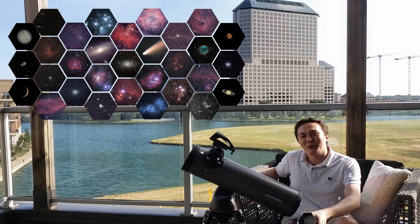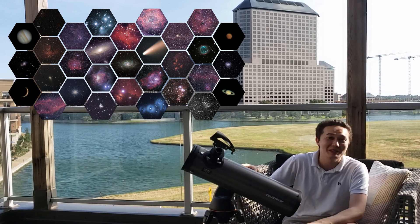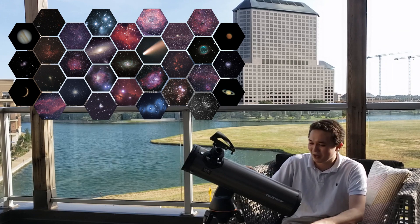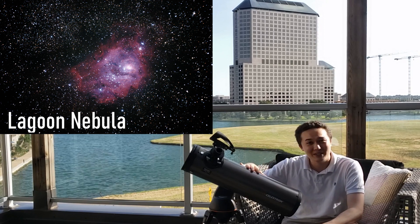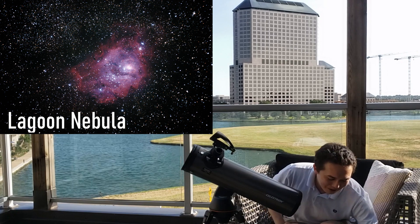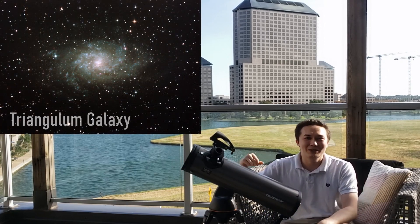Hey guys, it has been about three years since I bought and modified my Celestron Nexstar 130 SLT for deep space astrophotography. It has been quite a journey, quite a fulfilling one too. I'm going to show some of the images I've been able to get from this setup and my Canon 450D Astro Modified, and go over some things I really like and some gripes I have with it.